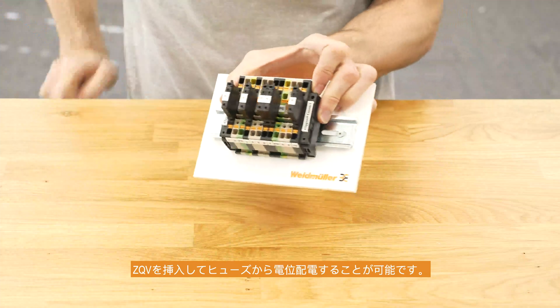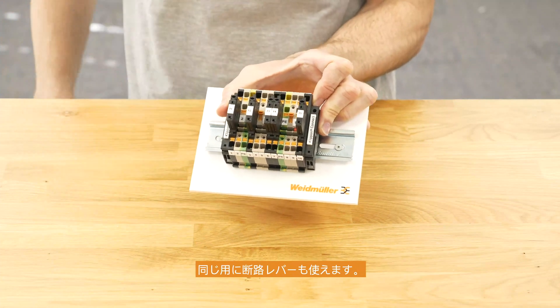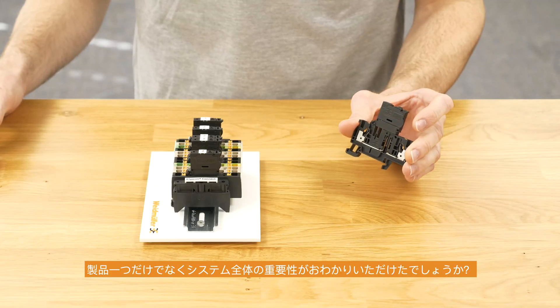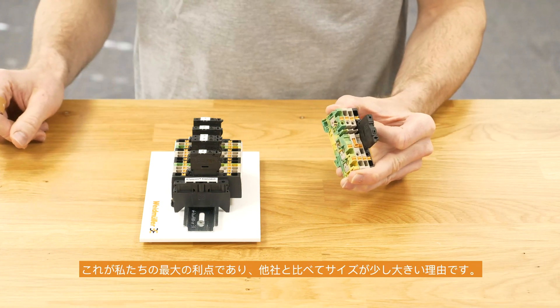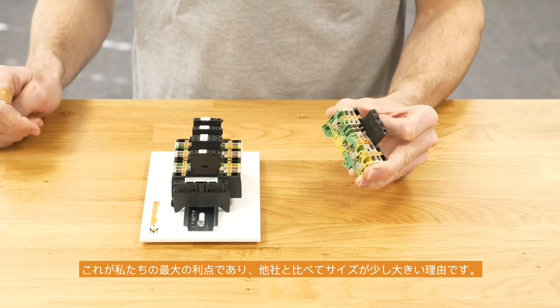You can distribute your potential from the fuse, and the same way you can do it with the disconnect lever. This is the reason why we don't talk about a single product — we are talking about a whole system, and this is our biggest advantage. This is also the reason why we are a little bit bigger compared to our competitors.